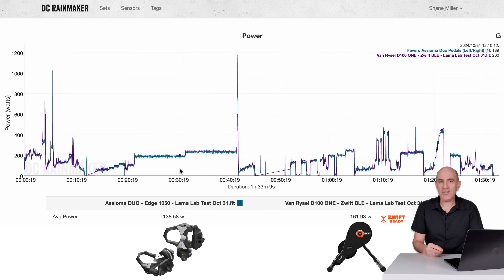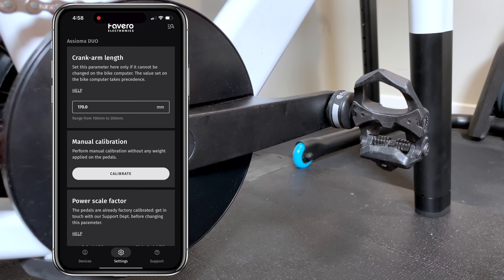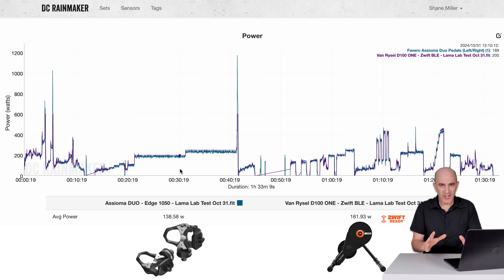Now onto the data analysis of the D100 over three different rides. My power meter of choice as a trusted comparative baseline is the Assioma Duo power meter pedals — I now have over 900 data sets comparing Assioma pedals to other power meters, which is why I use them here. With power meter pedals being universally compatible, including with the Zwift Ride, I set the crank length to 170mm, performed an initial installation calibration, and called it done. The auto calibration means no further manual zeroing is required.